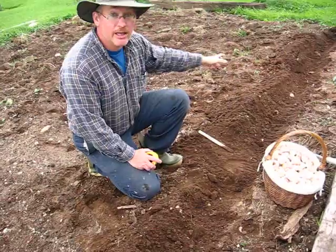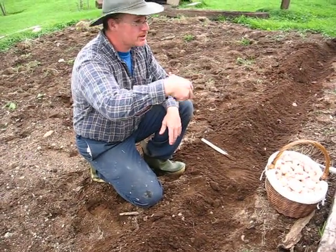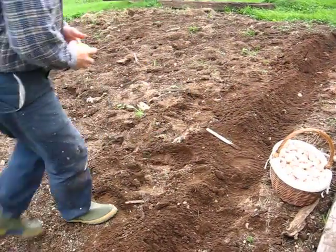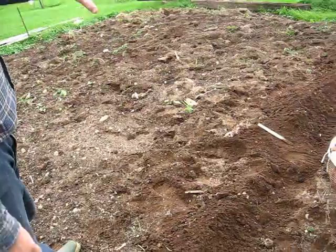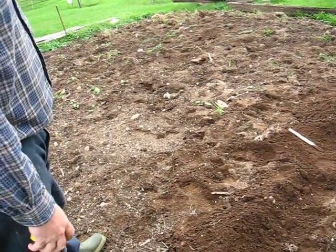This is a new piece of land I've never planted before. I had a shed sitting right here that I moved up the hill. There were also two compost bins here that I tore down. So I cleaned this piece up and I'm going to plant all 200 bulbs in here.